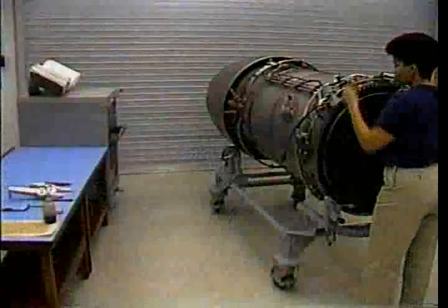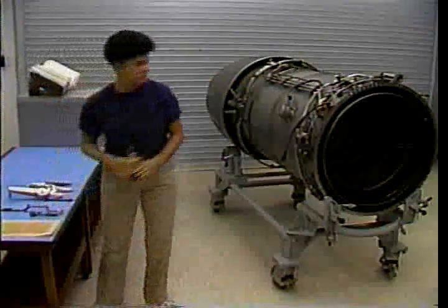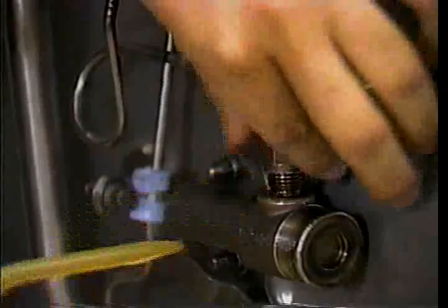Repeat this process for the lower pilot manifold. After the lower pilot manifold is installed, connect each spray bar to the manifolds. First, oil the threads of the coupling nut. Then, hand-tighten the nut, leaving it loose enough to prevent stress.